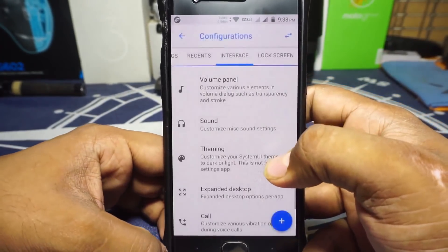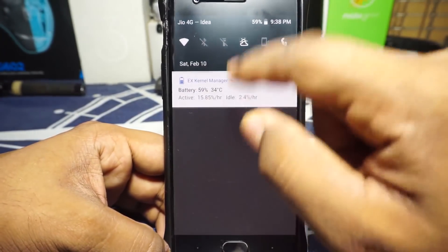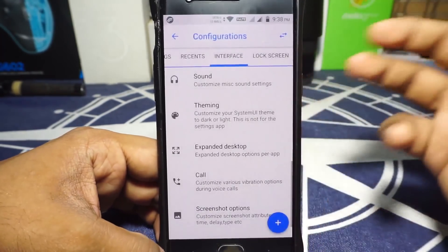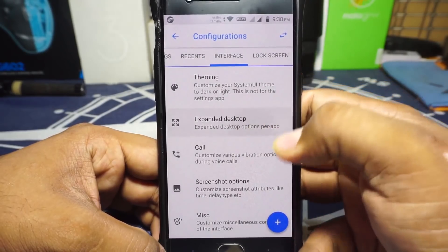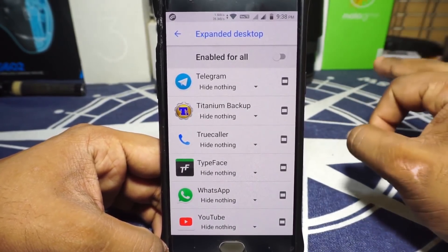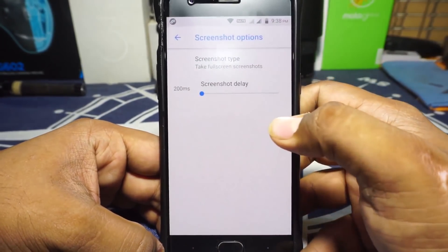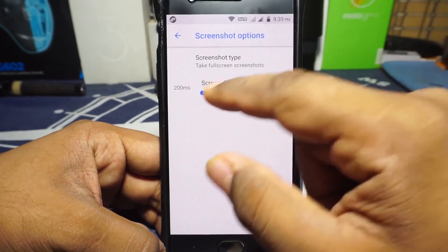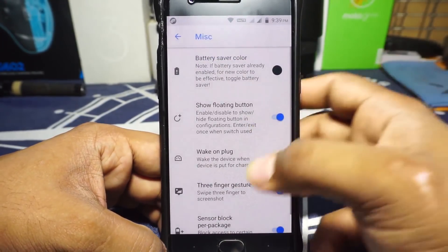Volume panel has another customization option. Sound options can be customized. Screenshot can be enabled or disabled. In the theming option, you have system UI theme — dark theme changes the UI to dark, light theme brings it back to normal. Theming-wise it's not the most feature-rich right now. Expanded desktop can be enabled per application, which is really indispensable for people who use it. Call options are available for vibration. Screenshot options let you choose full screenshot or drag screenshot, and delay can be customized.